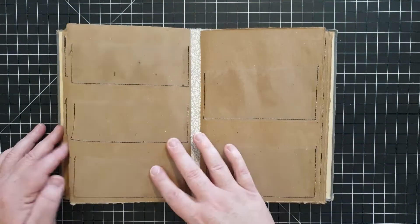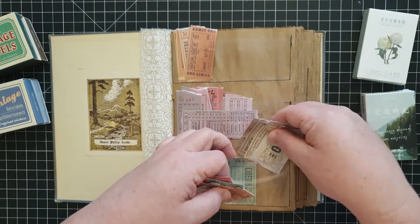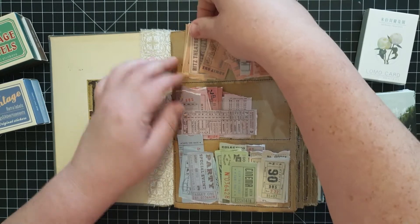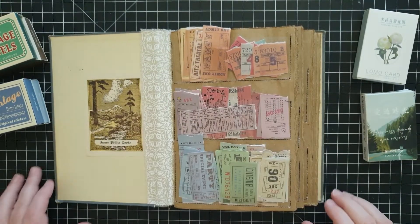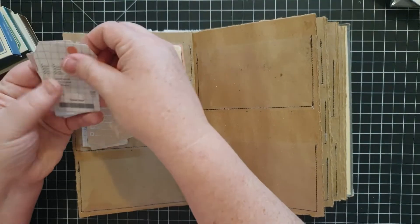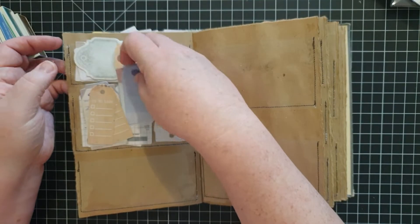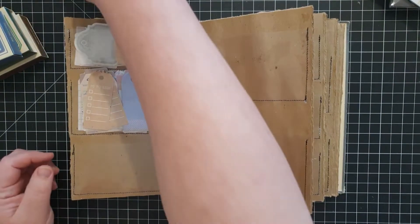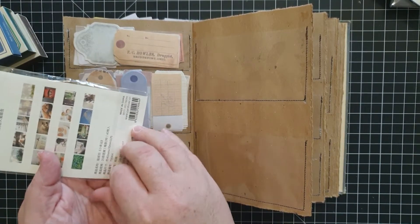Each page is slightly different — I wasn't too worried about matching up each page to each other because your ephemera is going to be all different sizes and shapes anyway. Here are some sticker tickets — all the ephemera I'm putting in here right now is odds and ends that I've bought from AliExpress over the last year or two. I wanted those in here because they've been in little boxes that are really cute but they always get put away and I forget about them.